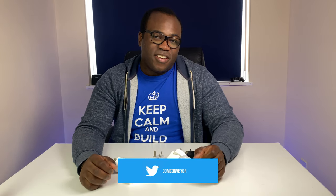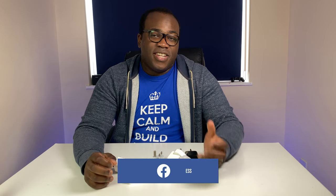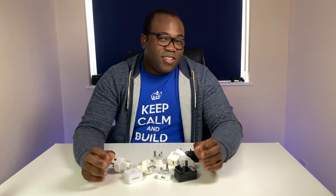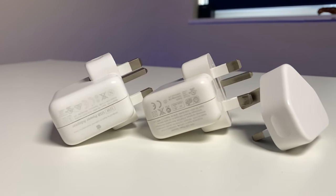With the increasing probability that the next phone you purchase is going to come without a charging adapter — with manufacturers placing emphasis on looking after the environment and moving towards wireless charging — it places a dilemma on the consumer. Do I need to buy a new charging adapter for the fastest speeds, or do I continue with the ones I've collected from previous phones and gadgets?